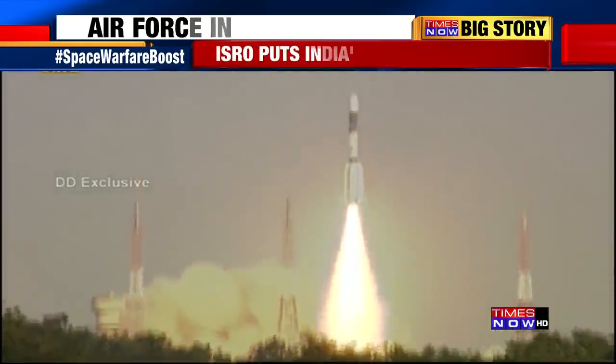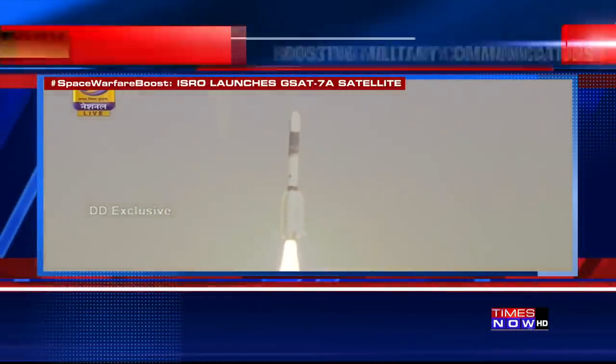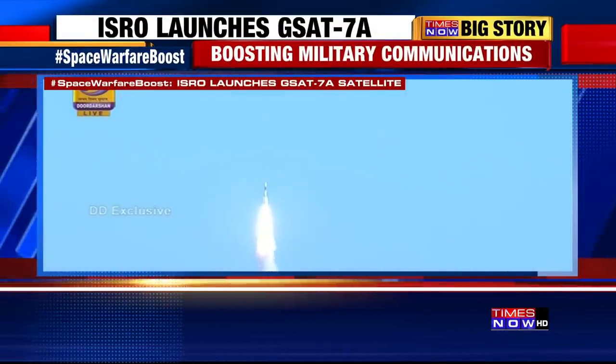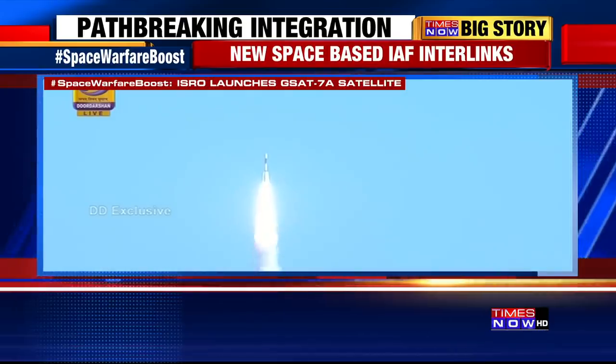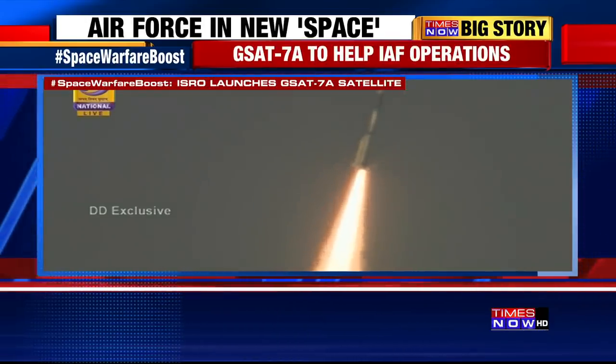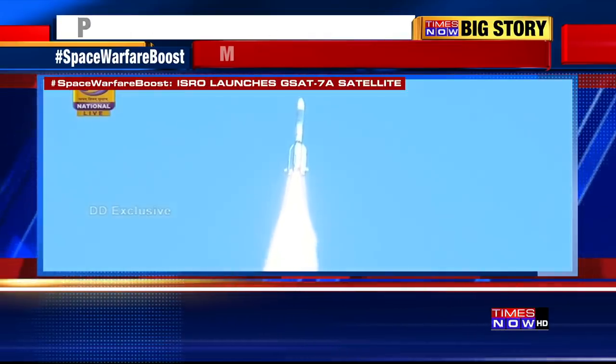Lift off normal. As ROD announced, the lift off is normal. Beautiful view of GSLV clearing the skies, getting into the denser atmosphere. You can hear the noise — the roar of GSLV climbing into the atmosphere.